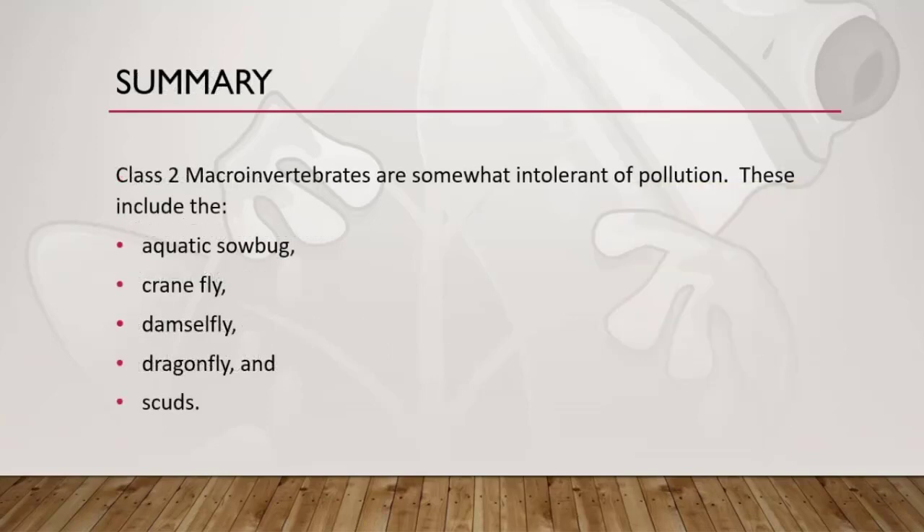In summary, we talked about all the class 2 moderately sensitive to water pollution macroinvertebrates that you should know. There were only five: the aquatic sowbug, the crane fly, the damselfly — which looks a lot like the dragonfly — and lastly, the funny-looking scud, or side swimmer. That's the end of the presentation for class 2 macroinvertebrates. Have a wonderful day.